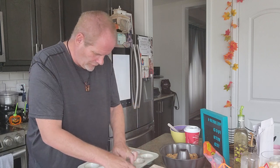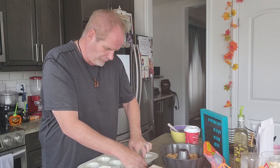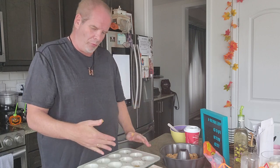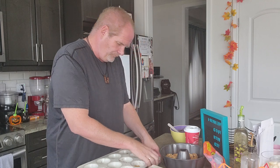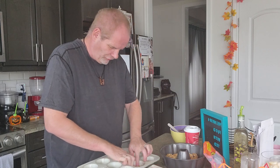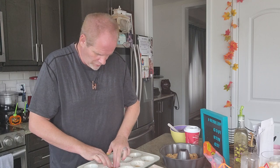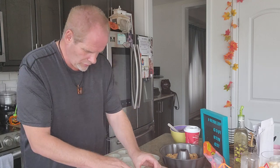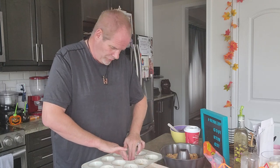Just spread it around. This is our fall dessert — these are the rose delights but we're doing a fall version, so this is a pumpkin cookie dough. Spread the whole bottom, make sure it's all evenly in there. I've never tried the pumpkin cookie dough before, so we're going to see what it's going to be like cooking with it.